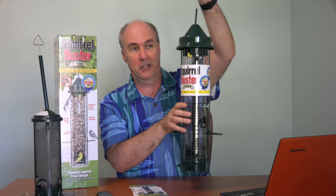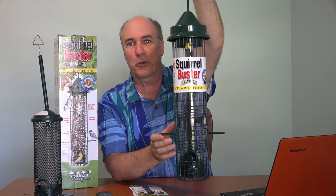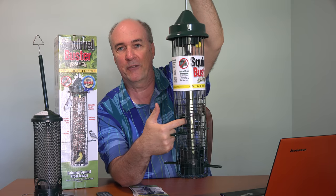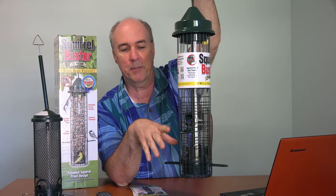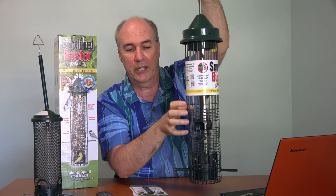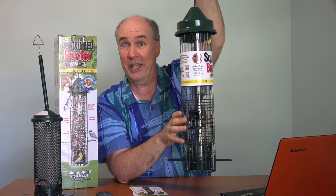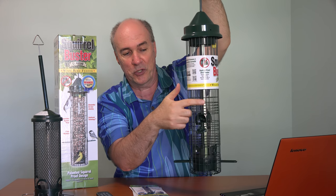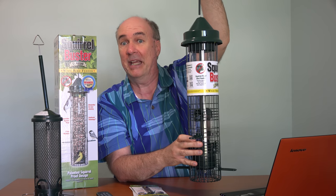Let me show you first about the squirrel-busting feature. Right now you can see the birds or whatever animal can get in there to get to the seed, but once the weight on this — whether the weight is here, here, or here — exceeds about the weight of a squirrel, it pulls it down and the feed ports are now behind the grill and they can't get to it.